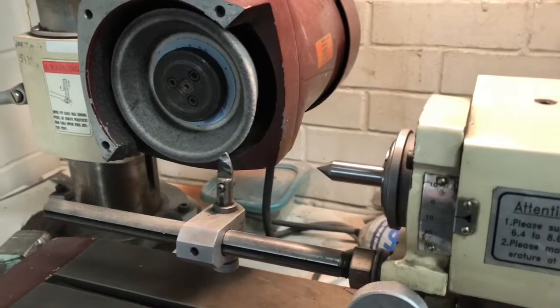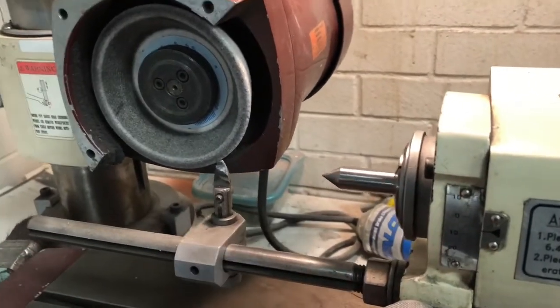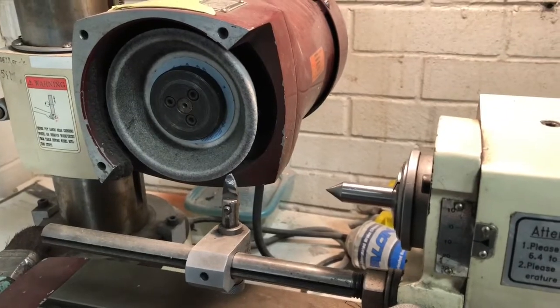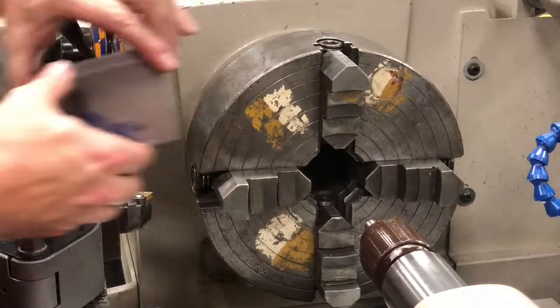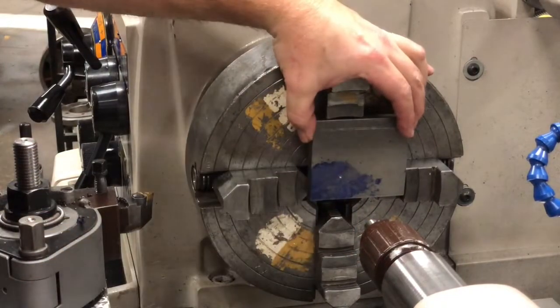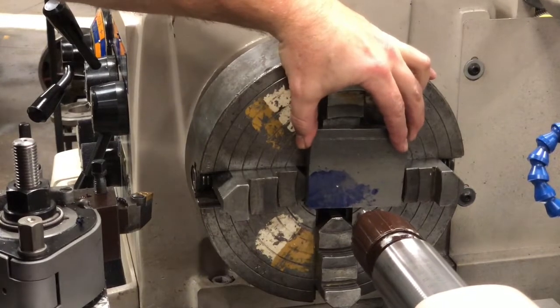Normally I would actually grind this one here, but just for today I'm going to use it as is. Normally I would heat treat and grind these, but since it's just for a demo I'm going to leave them soft today. I'm aligning the plate up and using the center to hold the plate in place.